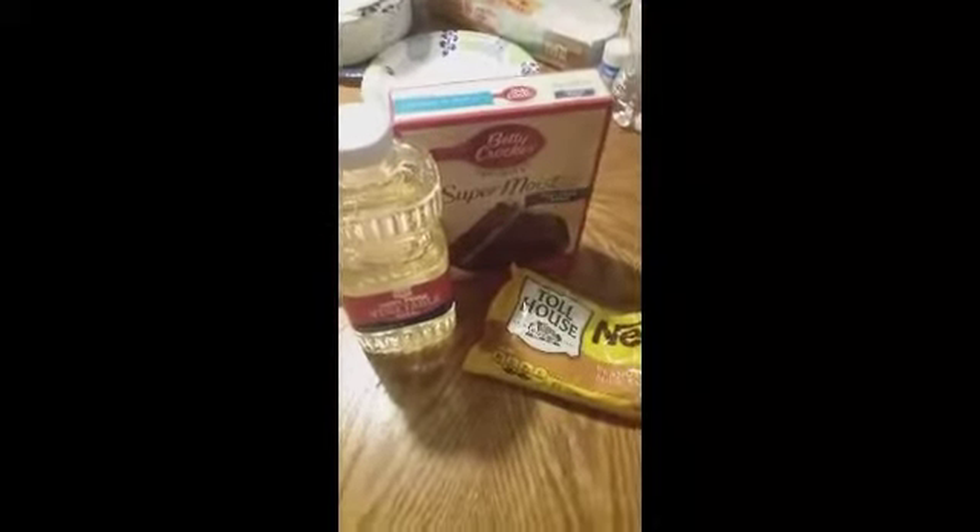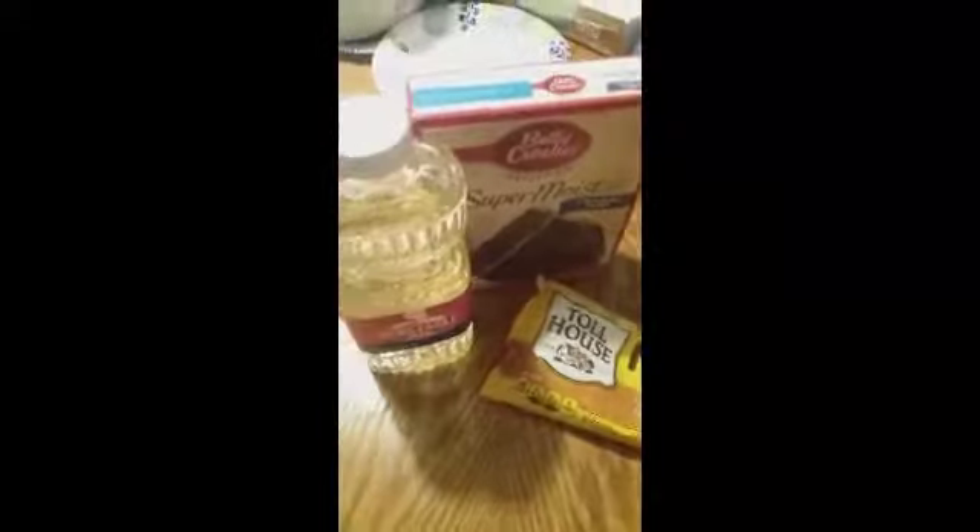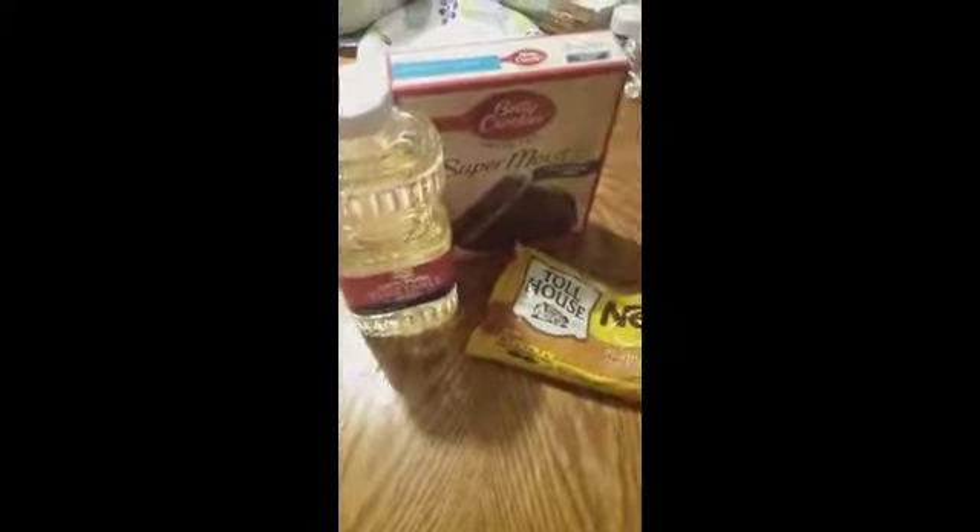The nice thing about this recipe is that you can mix it up. So if you would rather use strawberry cake mix and white chocolate chips, you can do that, or whatever combination you think would be good.